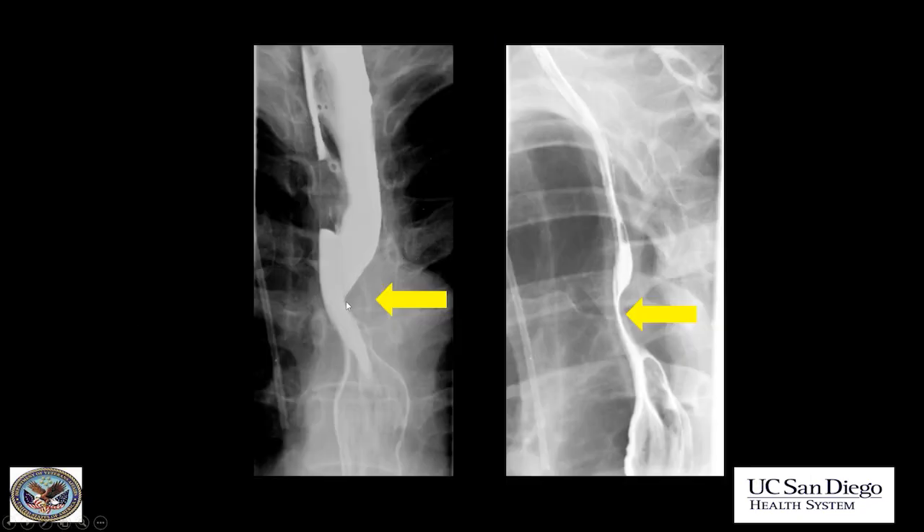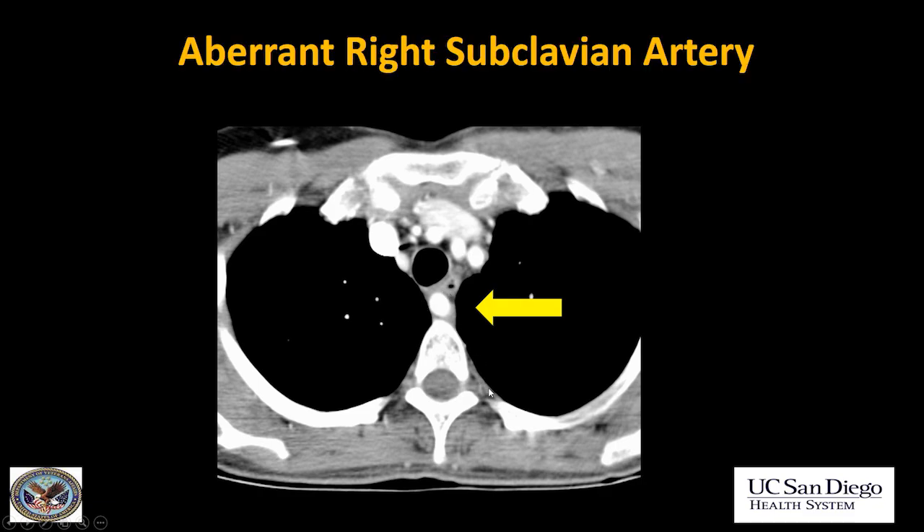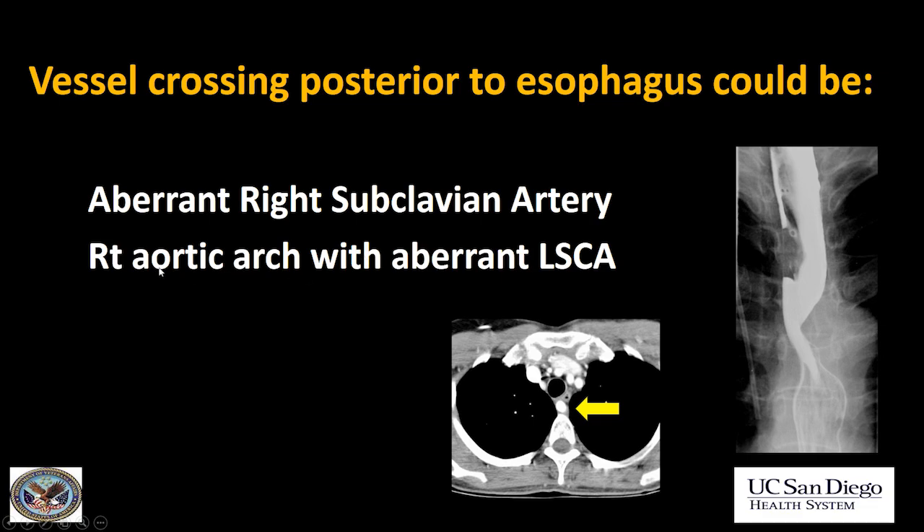Next case: extrinsic compression of the posterior aspect of the esophagus at the level of the aortic arch. When you see extrinsic compression at this level, think of a vascular ring. On CT there was a vessel crossing behind the esophagus — this was an aberrant right subclavian artery. This is the most common cause, but the differential also includes a right aortic arch with an aberrant left subclavian artery, or double aortic arch. If you saw a vessel crossing between the esophagus and the trachea causing an anterior impression, there's only one vascular anomaly that does that: pulmonary sling.